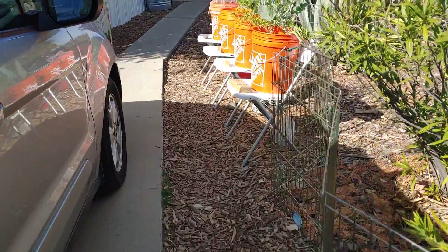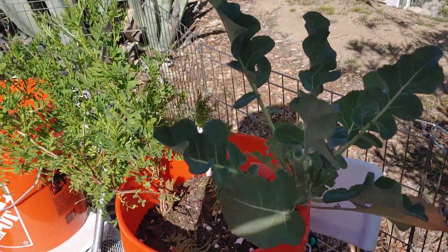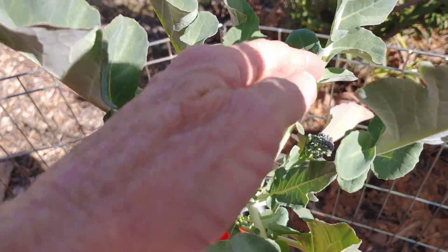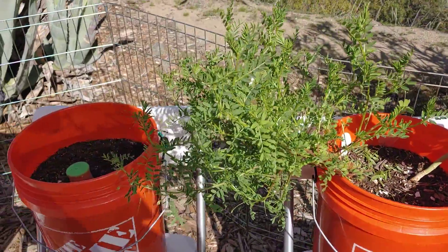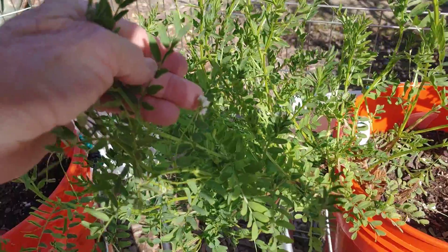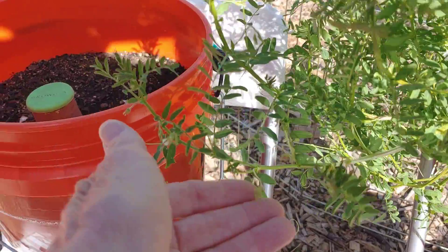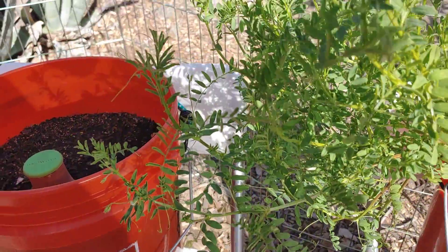Walking down this way — sprouting broccoli, giving off a few right here. Look at this lentil, it's humongous! It's been having some flowers right here, and you can almost see little pods right in here. I guess they're really tiny.